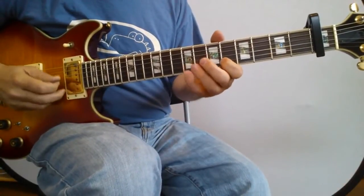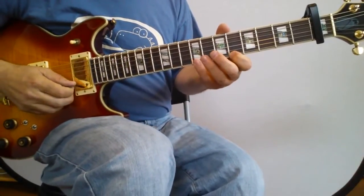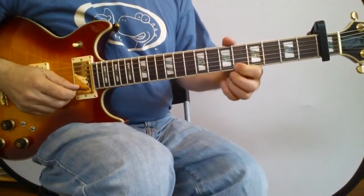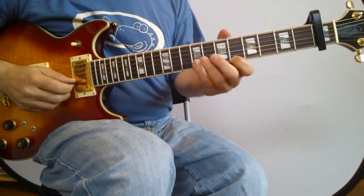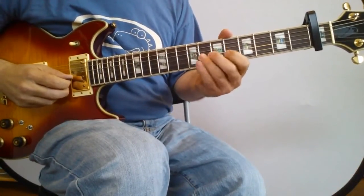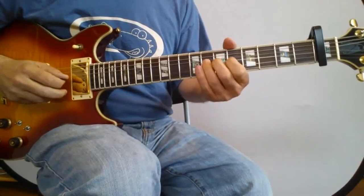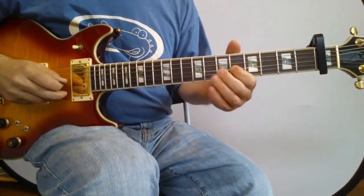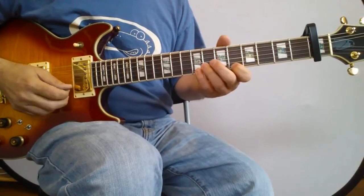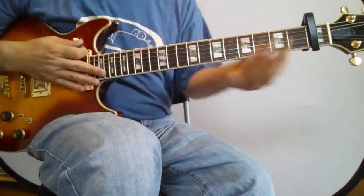Now we're in the last line, and this one is simply out of the A sharp minor blues box position. Play nine, pull off to six, then play the ninth on the second string. On the second, play nine, pull off to six, then play the eighth on the third. Then play your classic whole-step bend on the third, pull off to the sixth, and play the eighth on the fourth string.